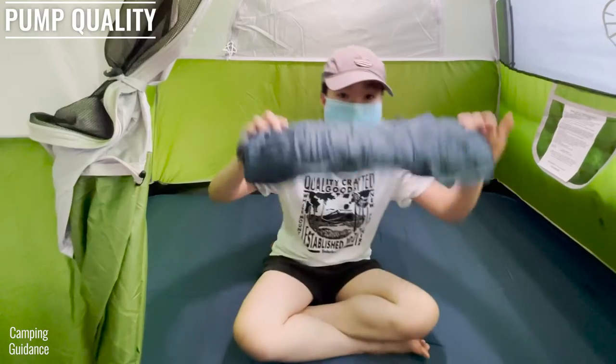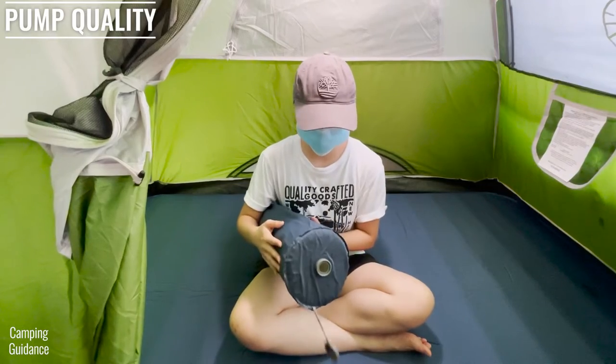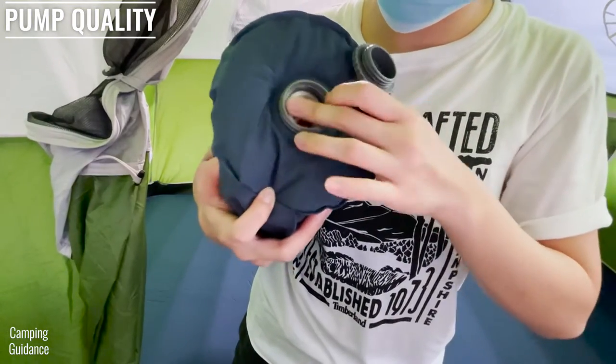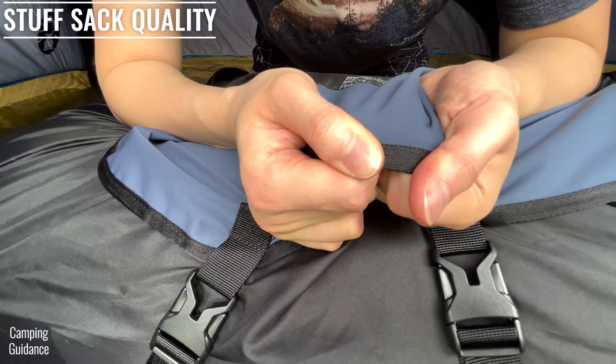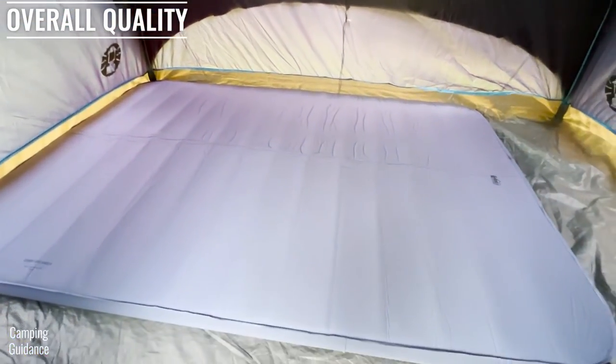The included pump is versatile, doesn't need batteries or charging, and comes with the same high-flow TPR valve which is also good quality. I use the pump as a pillow occasionally and haven't had any leaking so far. The stuff sack feels high quality and seems to be pretty strong.